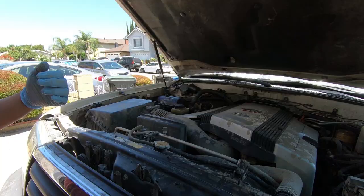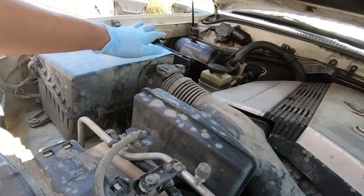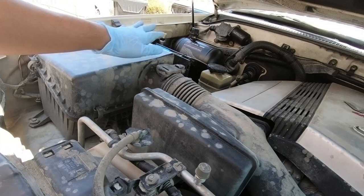Right on top of the alternator is the power steering pump. Just to make it easier, I'm going to take off this plate right here, the air box, and this guy right here so I can get to the power steering pump, which is right here on the bottom.